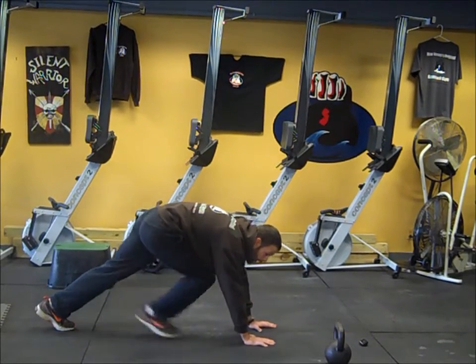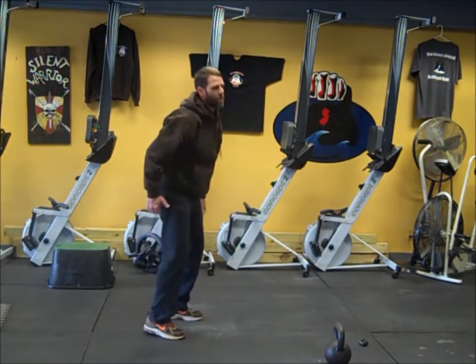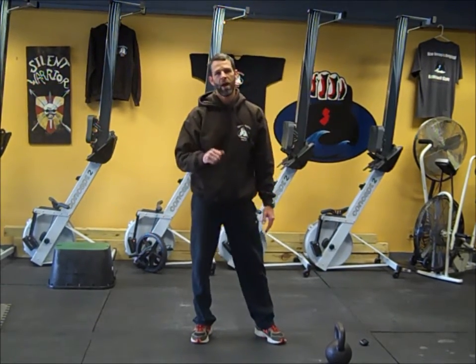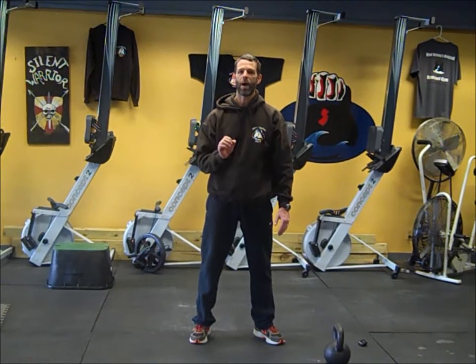When it beeps you'll take one minute of rest. You're going to do five rounds total. This is a great workout — it will get your heart rate pumping and it's going to work every muscle group in your body.